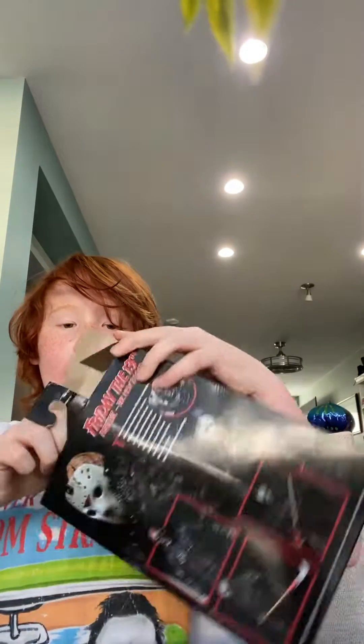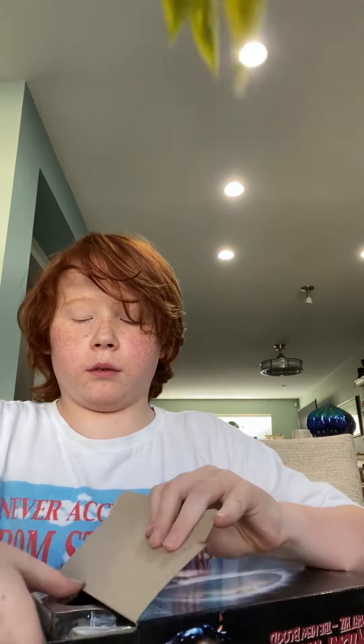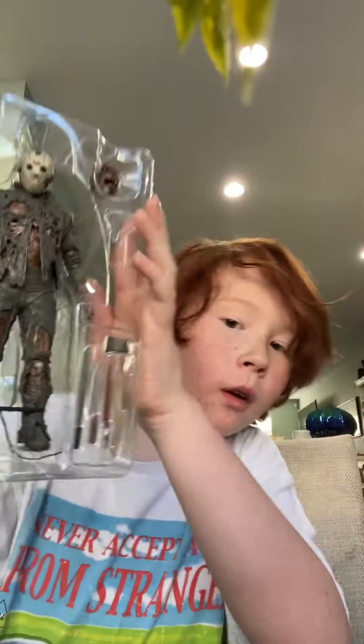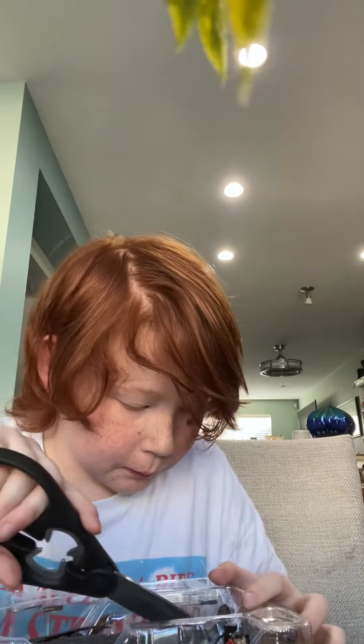Okay, so here we go guys. Satisfying! Okay, so here we go. Time to be unboxing.